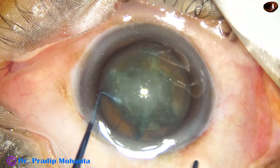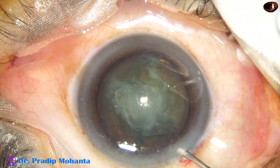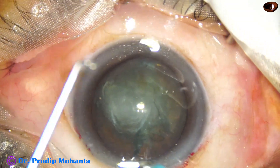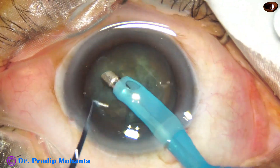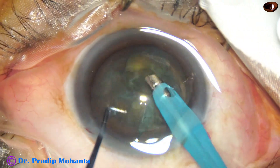Now I take the previous nucleus sustainer which is 1.7mm, which is a little less than the pre-chopper. This nucleus sustainer is 1.7mm and is easier for manipulation in the anterior chamber.